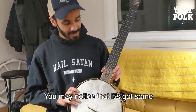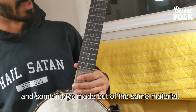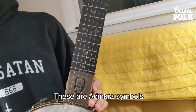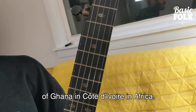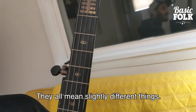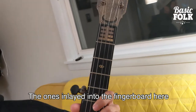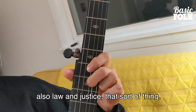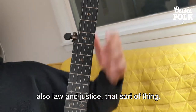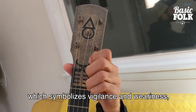You may notice it's got some antique brass plating and some inlays made out of the same material. These are Adinkra symbols used by the Akan and Asante people of Ghana and Cote d'Ivoire in Africa. They all mean slightly different things. The ones inlaid into the fingerboard are epa, which means handcuffs — they symbolize slavery, also law and justice. This one up here is the akobin, the war horn, which symbolizes vigilance and wariness.